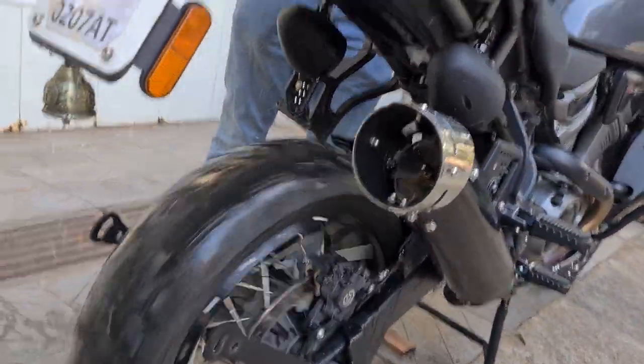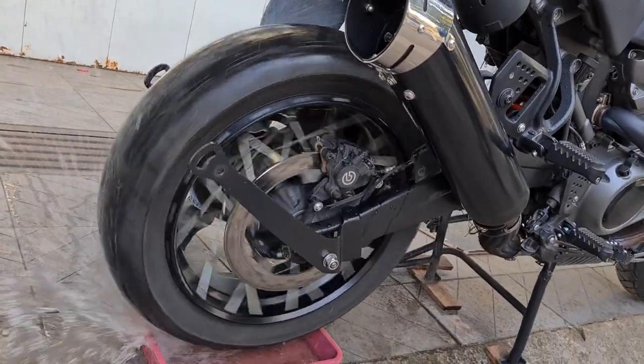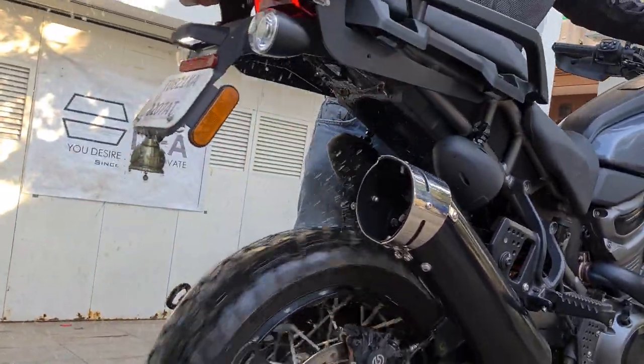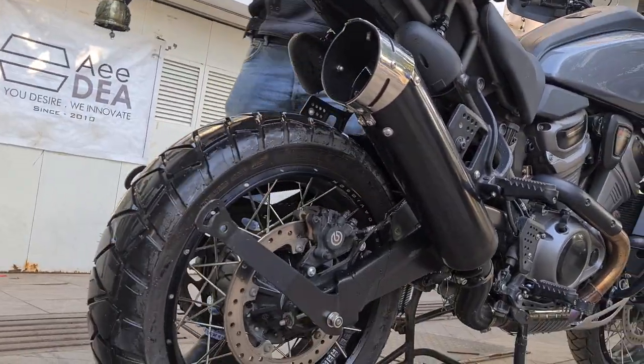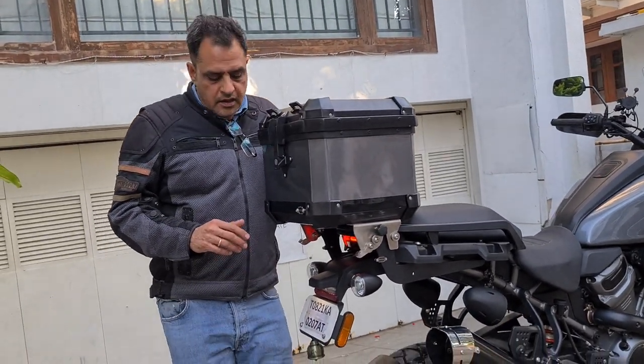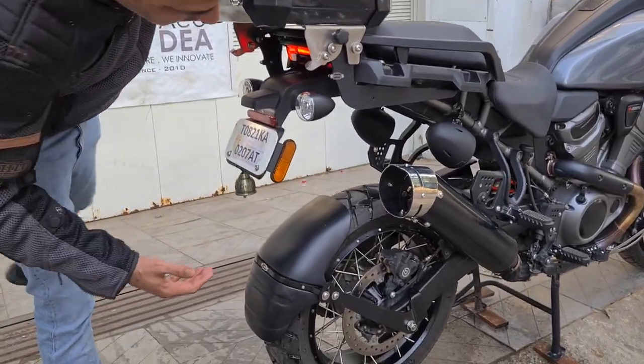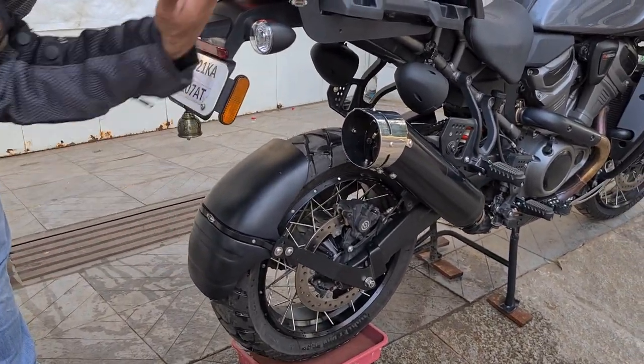And now we mount the mud slinger and show you the same effect. We put the mud slinger on and see how effectively it is able to cut down all the muck that is going on to your bike.